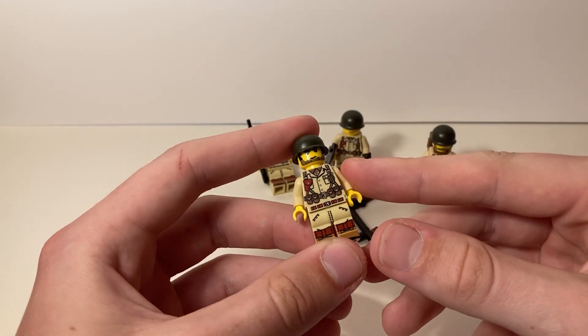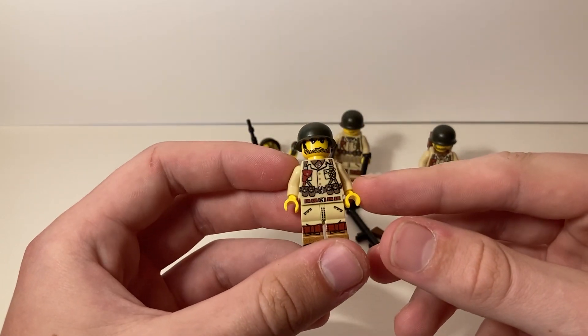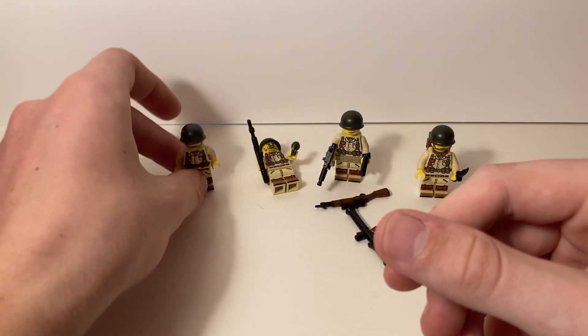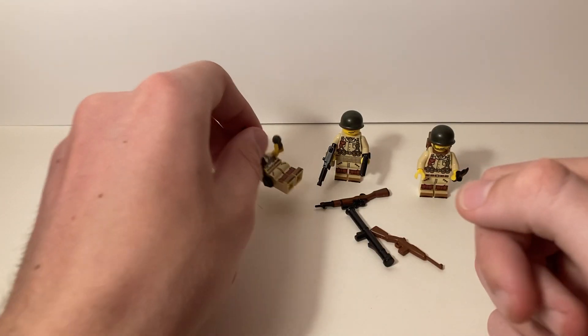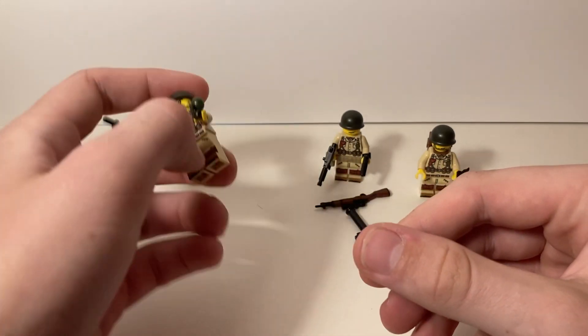These are going to look really nice in some new dioramas I'm planning, along with my new tank. I'm also assembling a tank crew, which will be its own video. These infantry guys, I thought, would look nice in some new builds, and they come with lots of fun weapons that I don't have anything like.